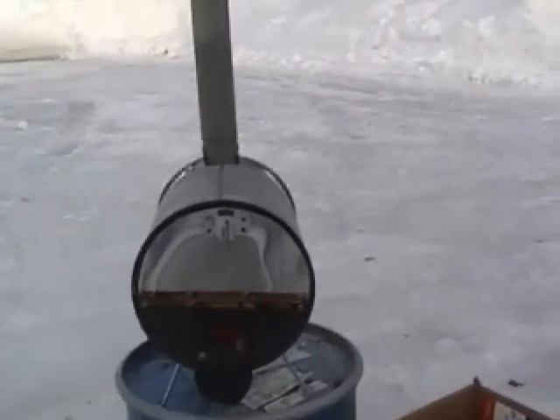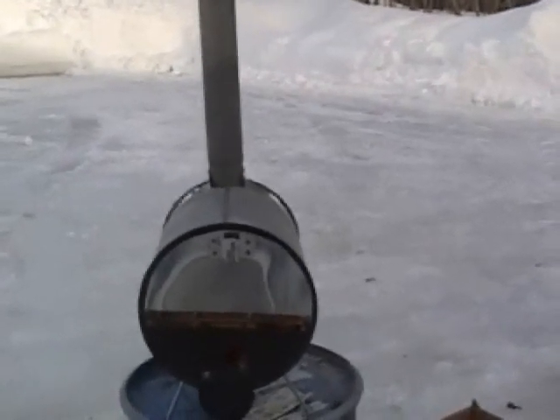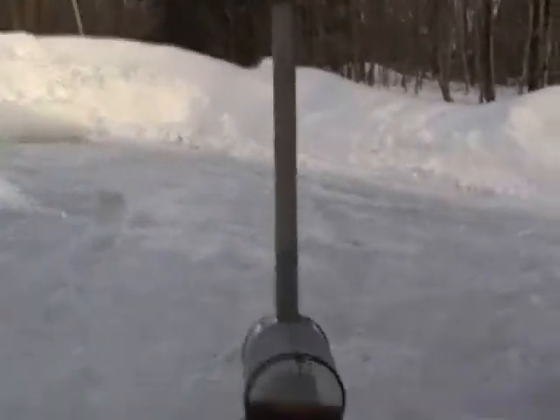My thought here was to build the whole thing with just a piece of 8-inch stovepipe, 2 feet long, 2 end caps, a piece of conduit, and some pop rivets. And that's basically all I've got here. You can see the chimney is made out of a piece of 2-inch conduit.